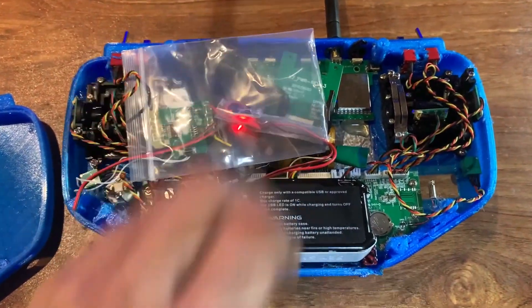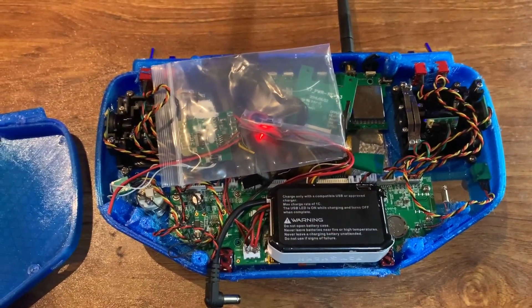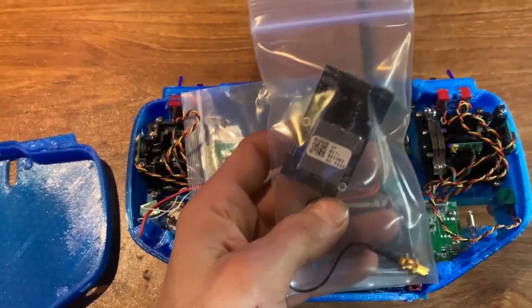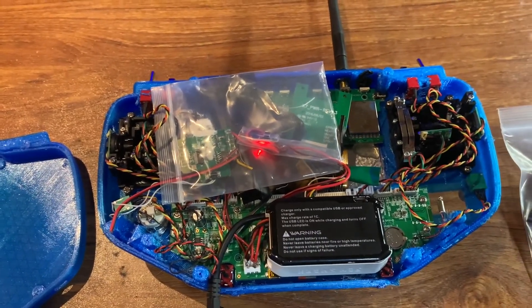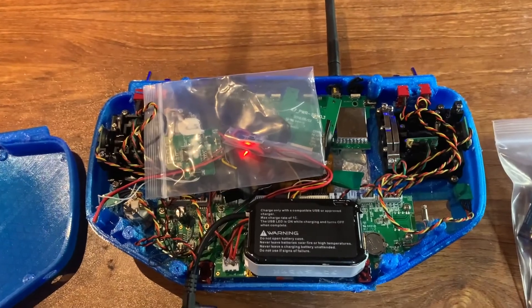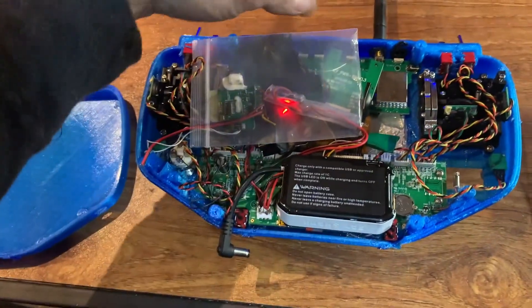Right now it looks like complete hell in here, but everything's working. The only thing I gotta do is plug in the module with the CrossFire and it's pretty much ready to be used. There's just a couple tweaks I gotta make and a couple things I want to do to make this a better radio.